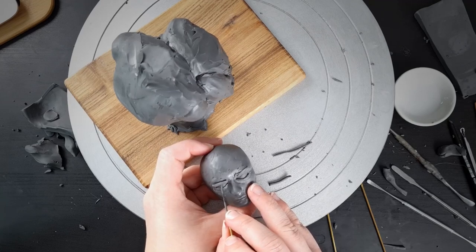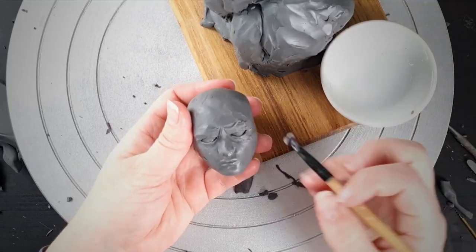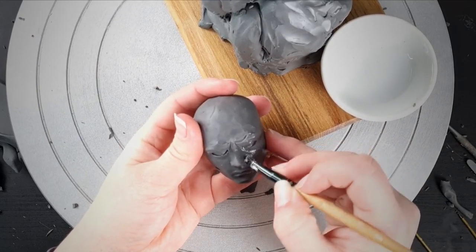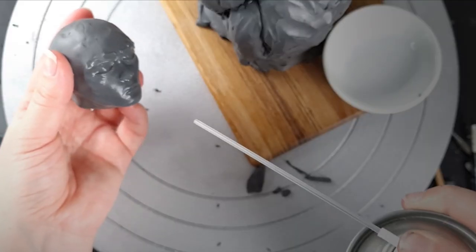I'm sculpting the sisters in Plasticine, which is an oil-based clay, meaning that it will never dry out. The pro of this is that you can manipulate it with heat and cold, and I can also use isopropyl alcohol for softening and smoothing.